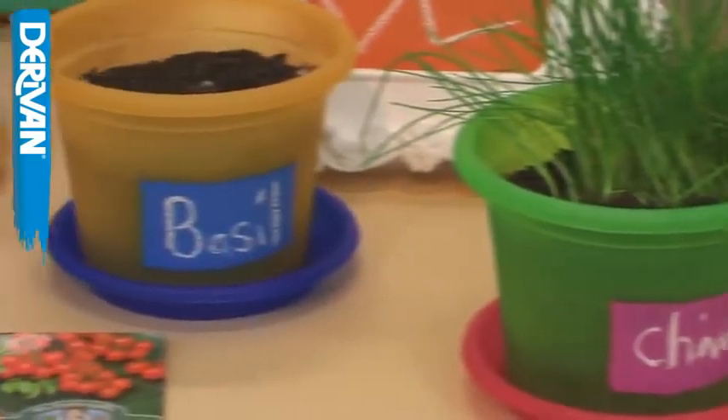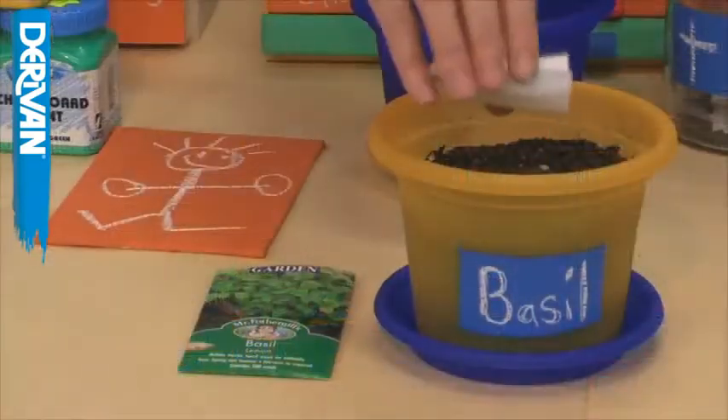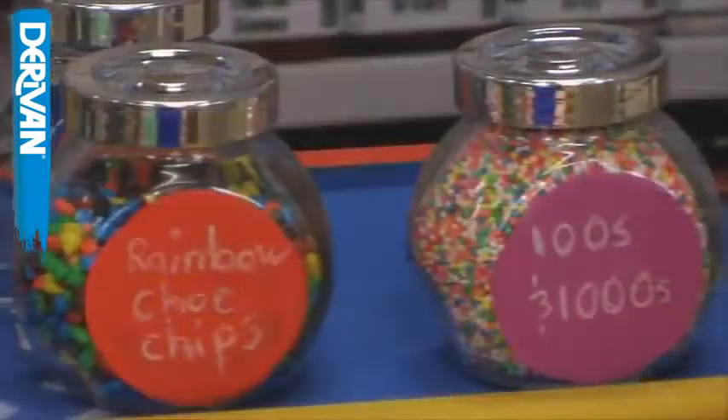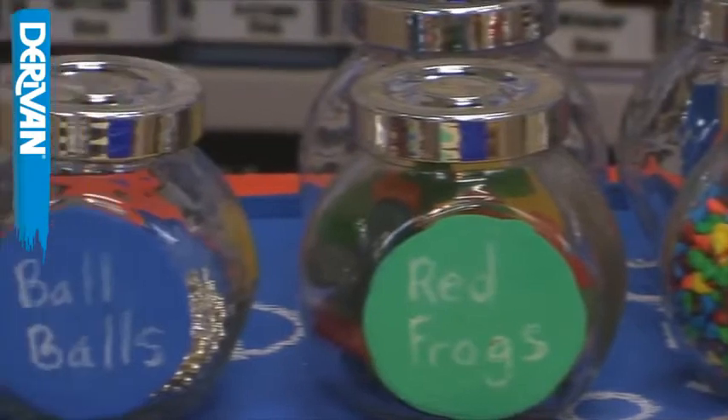Small plastic flower pots can be painted with bright colours and labelled accordingly to the contents. This will stop confusion when planting seeds. Glass jars can be given labels using chalkboard paint. Just apply to the outside of the jar and write the contents over the chalkboard paint.